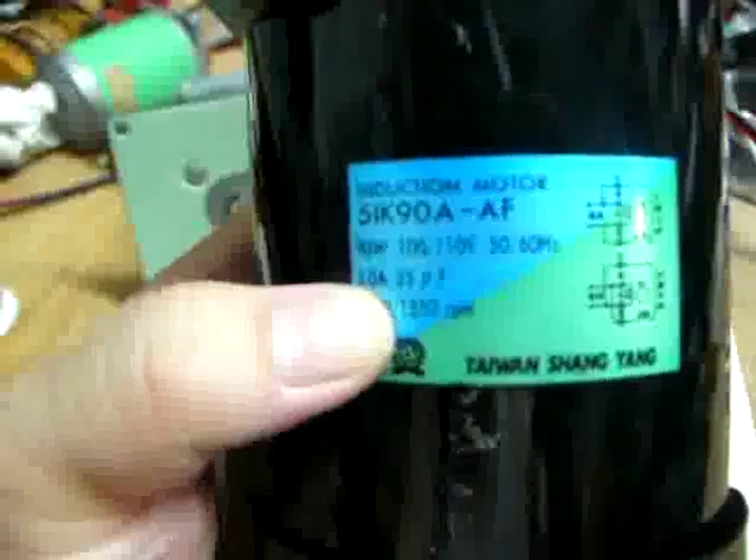You can see the diagram showing. There are two windings. One winding you can directly hook up to the AC power, and the other winding you must pass through a 25 microfarad capacitor.